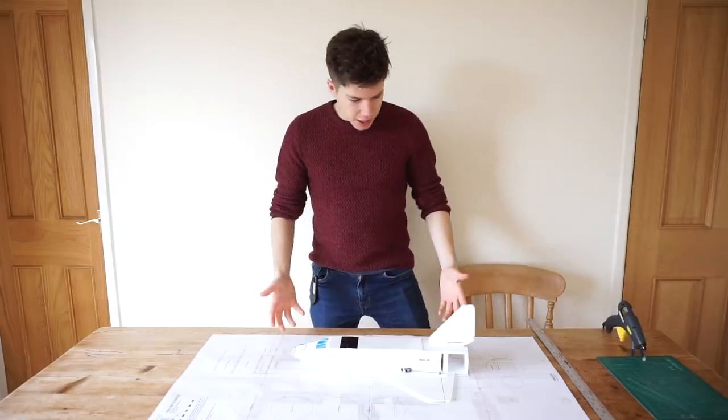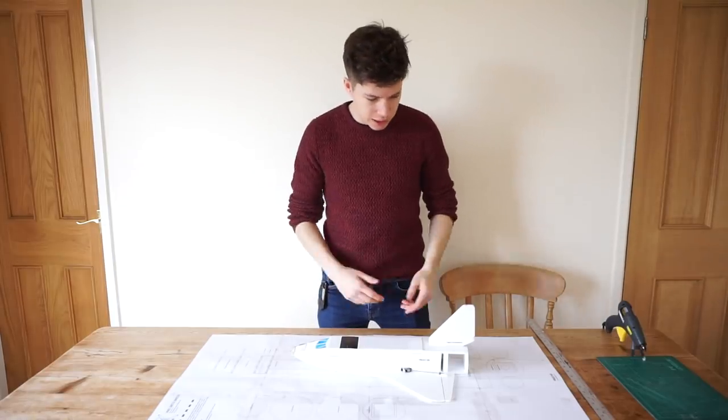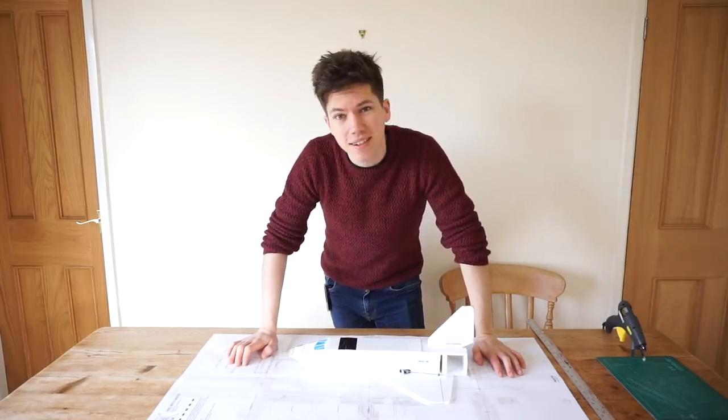Now we've got this plan here, the next thing to do is to start on the actual build — measuring these shapes and cutting them out. But first we're going to — you guessed it — get a cup of tea.